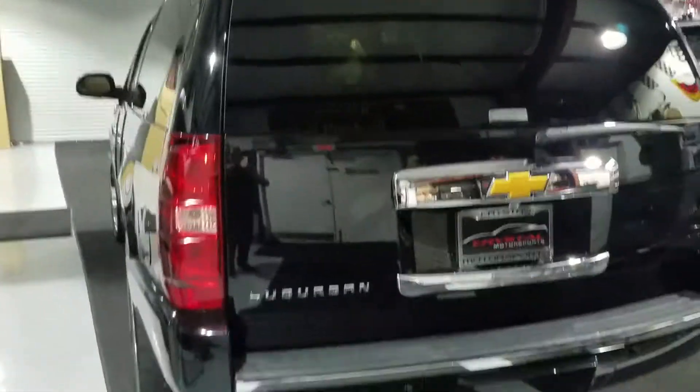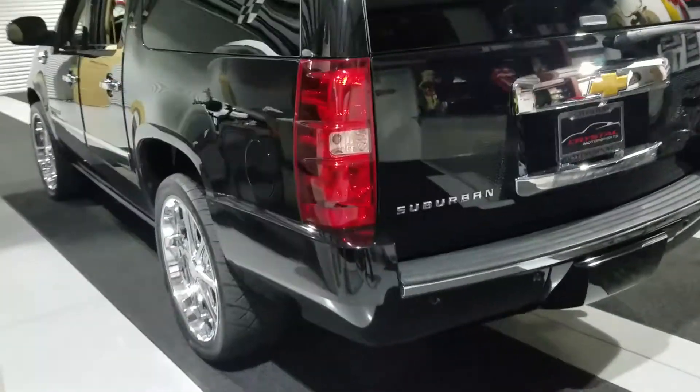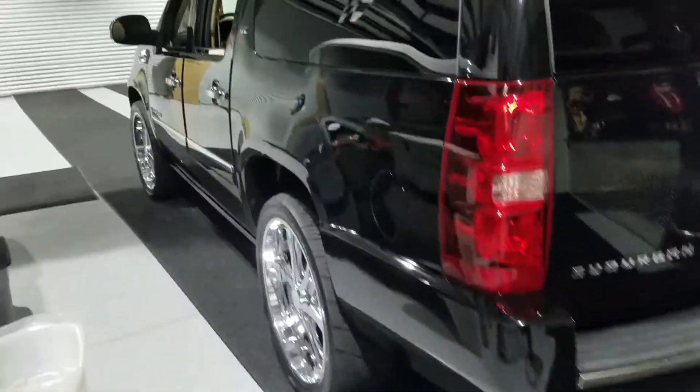Looks real nice — no scratches or dents or dings. If you didn't see the odometer, you'd think it's a lot less.